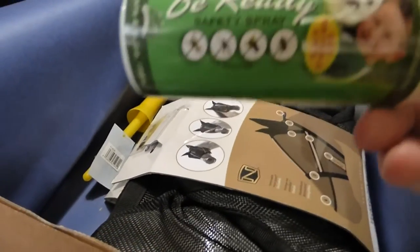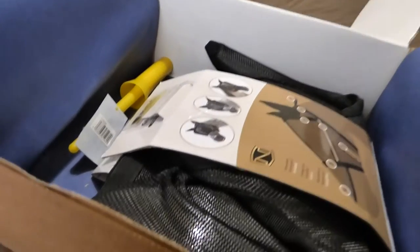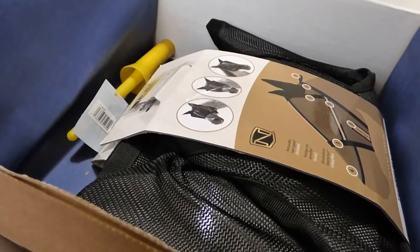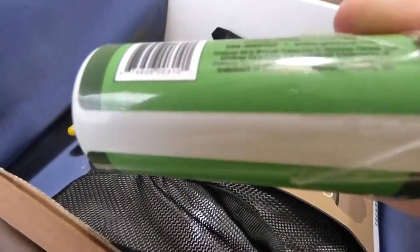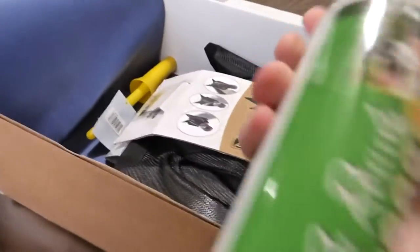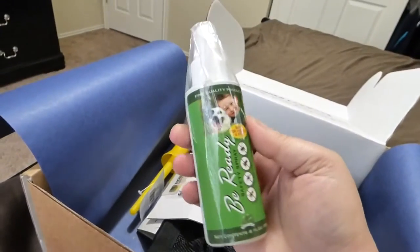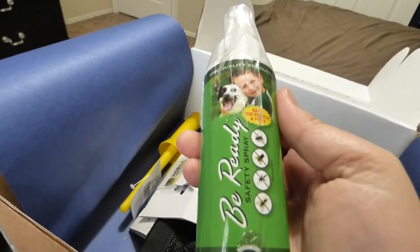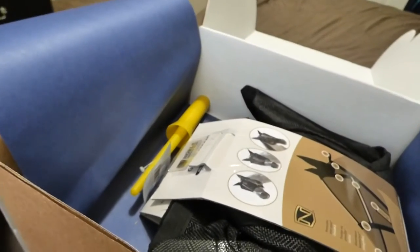The next one is Bee Ready Safety Spray. Now this is for flies, mosquitoes, and gnats. I did look this up and this actually works for bees and so forth, and it's safe for you, your horse, and your dog. This little bottle is $9 and something. I'll probably spray my husband down with it so he doesn't get stung by a bee — he's allergic.